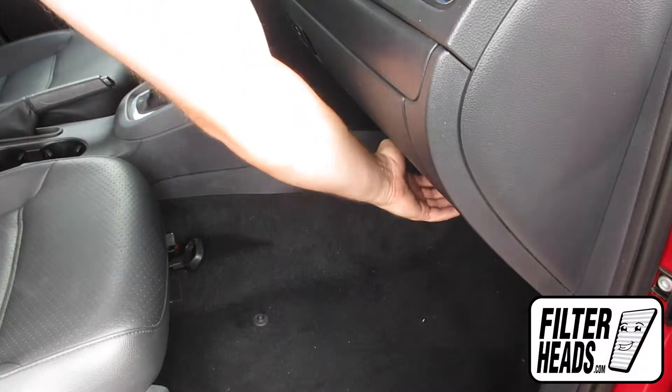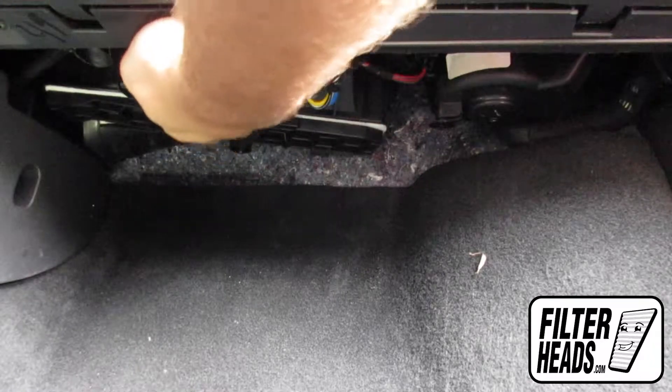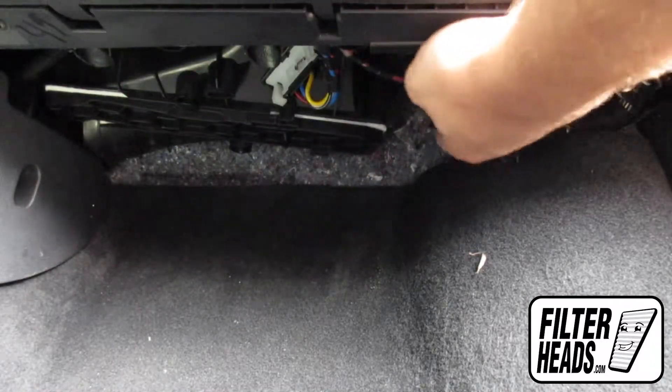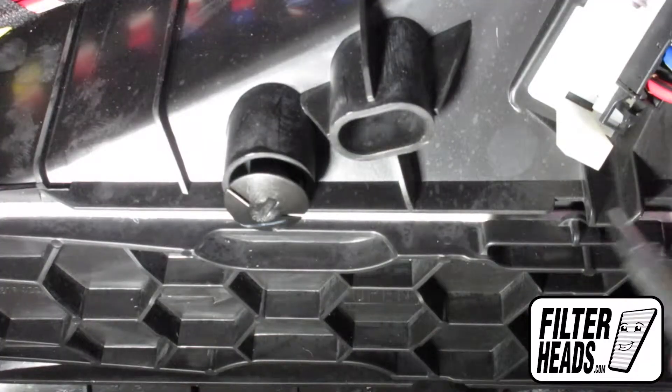The cabin filter is located on the passenger side of the vehicle, under the glove box. Typically, there would be a foam ceiling that you would have to uninstall in order to get to the filter housing door, but this model did not have one.